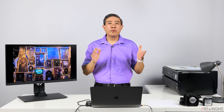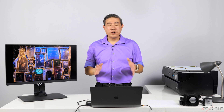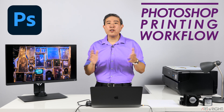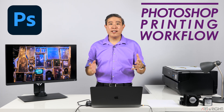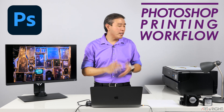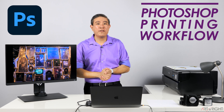I have released a Lightroom printing workflow video and the response has been amazing. What I'm going to do in this video is shift gear from Lightroom and talk specifically about Photoshop. So if your workflow primarily revolves around Photoshop for image editing, this is going to go further and talk about printing and how you get the best result out of your inkjet printer that you may have in your studio or home office.